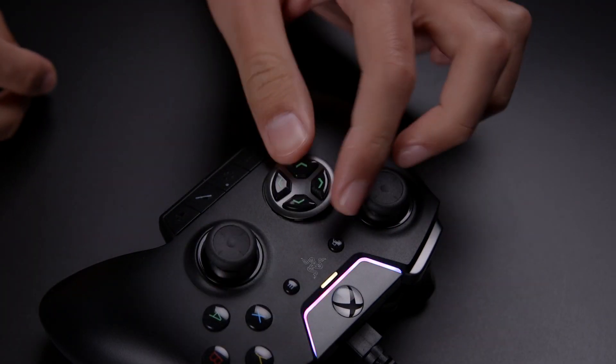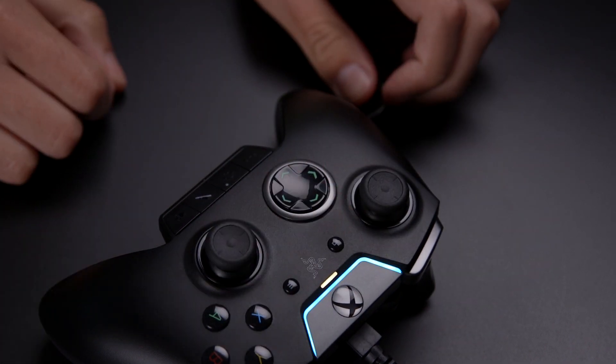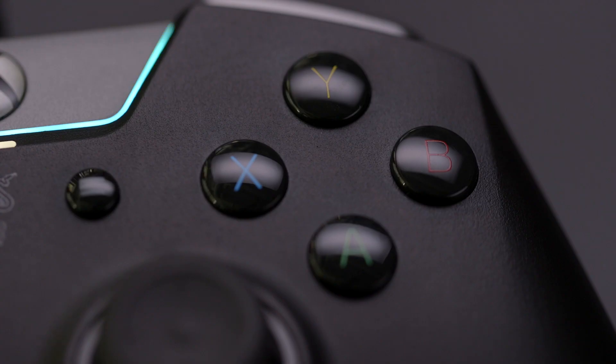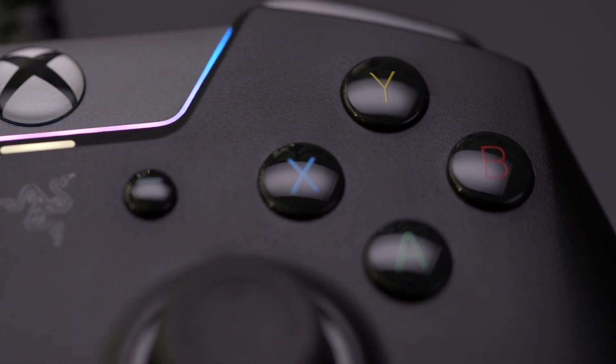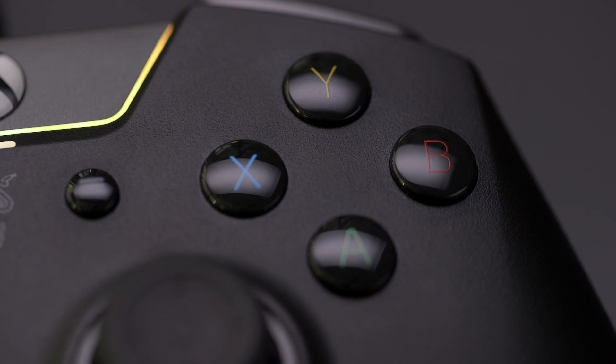The D-pad can also be swapped between a four-way and an eight-way cap. However, this design has a slight flaw in that the cap can pop out if you press left or down with too much pressure. The face buttons feel just like mouse clicks. While this takes some getting used to, the distinct tactile feedback and short travel distance of A, B, X, and Y is much more responsive.